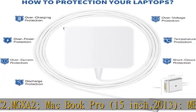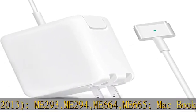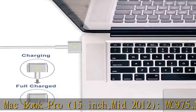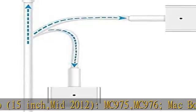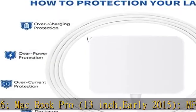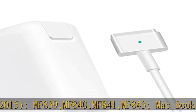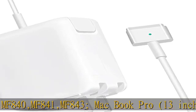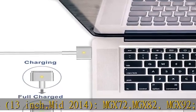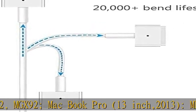Compatible with MacBook Pro 13-inch early 2015: MF839, MF840, MF841, MF843; MacBook Pro 13-inch mid 2014: MGX72, MGX82, MGX92; MacBook Pro 13-inch 2013: ME864, ME865, ME866, MD212, ME662; MacBook Pro 13-inch late 2012: MD212, MD213.